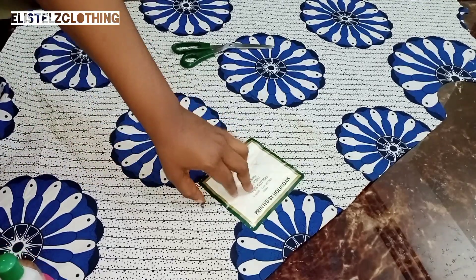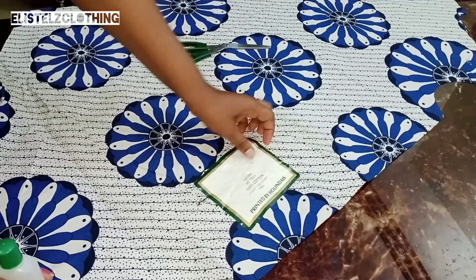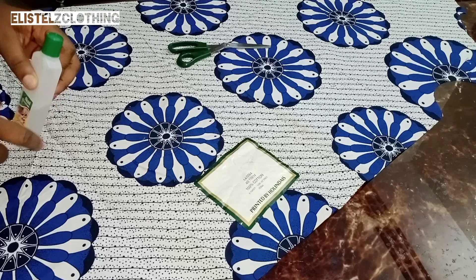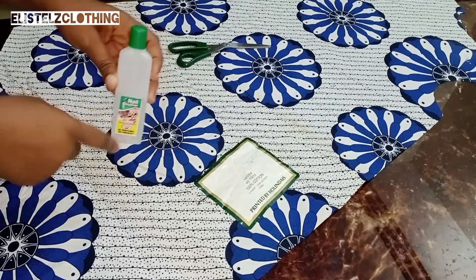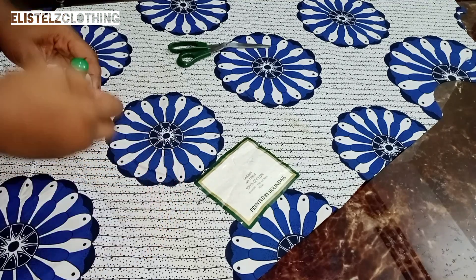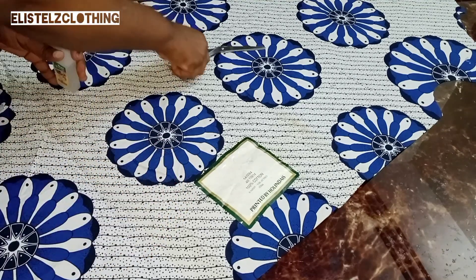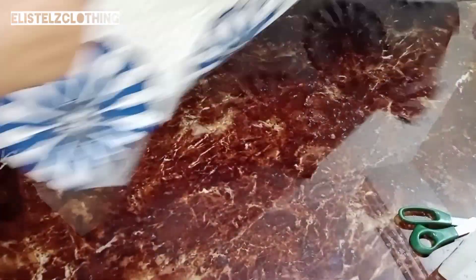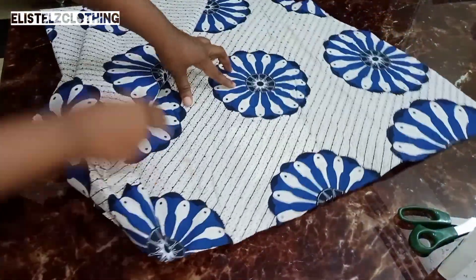Here's the fabric that we are going to be taking the label off. The first thing you need is a nail dissolver. We have a nail cleaner and a dissolver, but I'm going to be making use of a dissolver and a cutting wool.